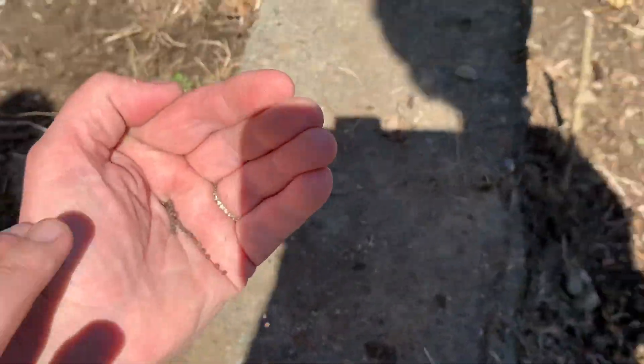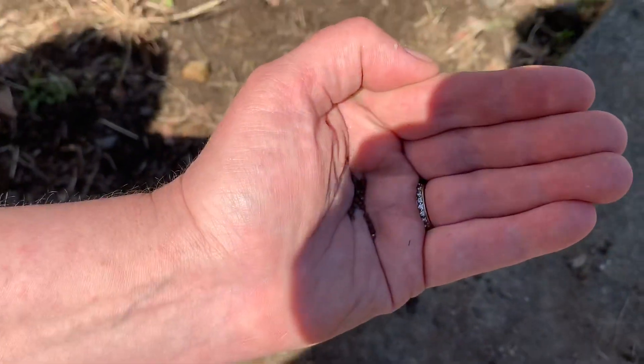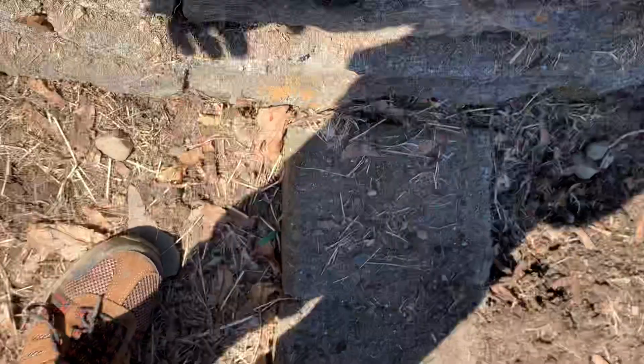It dispenses them one at a time. This is a pro tip: you can use your hand as a seed dispenser. You see that? — though I spilled the broccoli seeds all over the place.